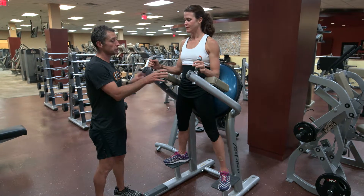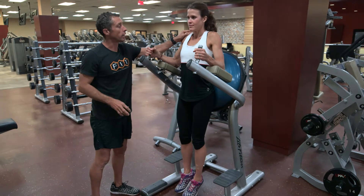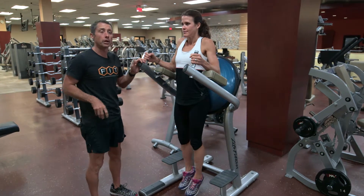I'm gonna have you do a knee raise on what's commonly called a captain's chair. Just sagging into the armrest, try not to shrug the shoulders too much, and then rotating the hips up by tucking the hip up and under you.